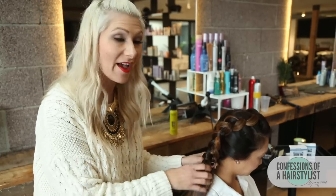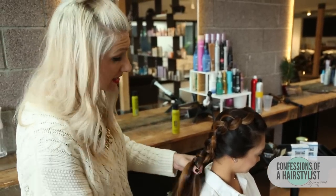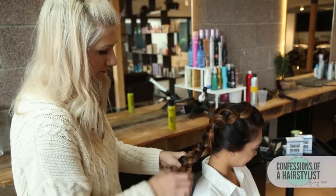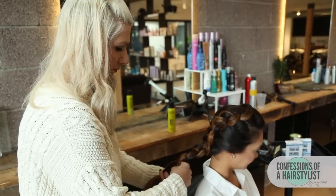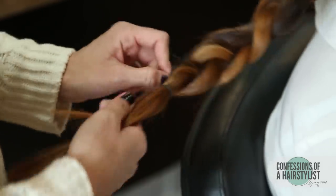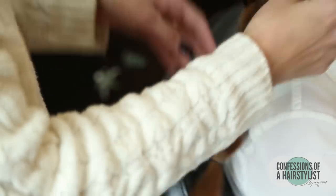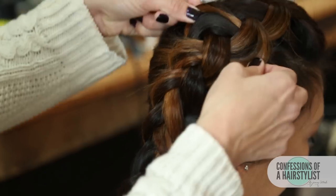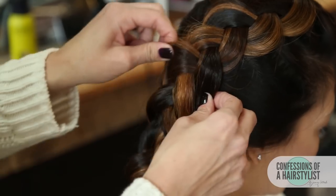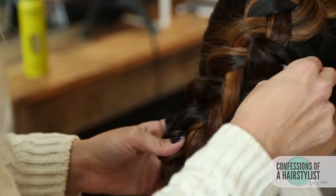Now that I've reached the nape of her neck, I'm just going to continue to do an underhanded regular three-stranded braid. And when I get to the ends, I'm just going to go ahead and secure it with an elastic. Now that I've secured the ends with an elastic, I'm going to pancake it one more time to really help plump it up. You could be as aggressive or non-aggressive with this technique as you'd like — I like to see really big full braids, so I'm going to get aggressive in this case.